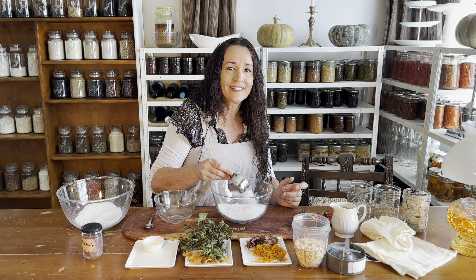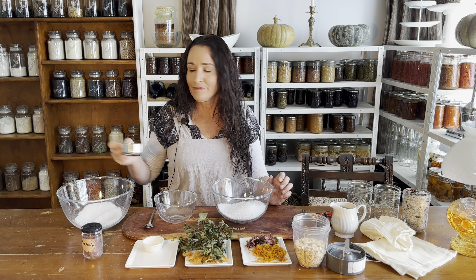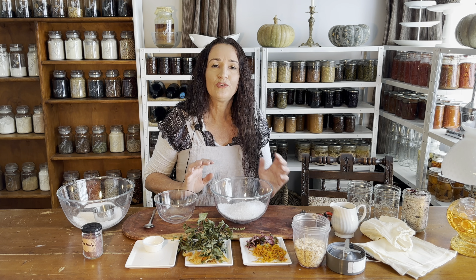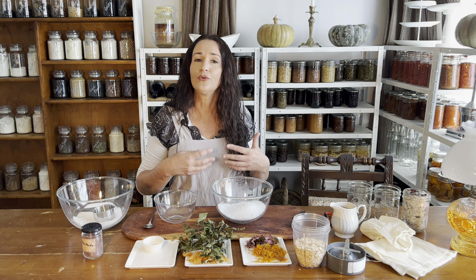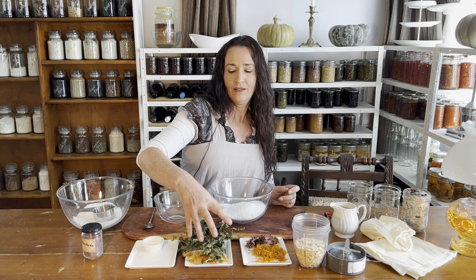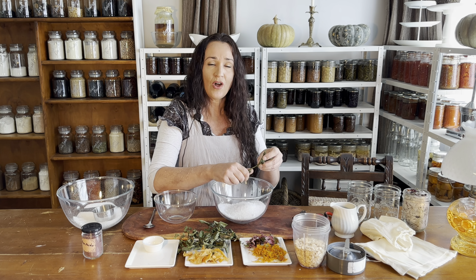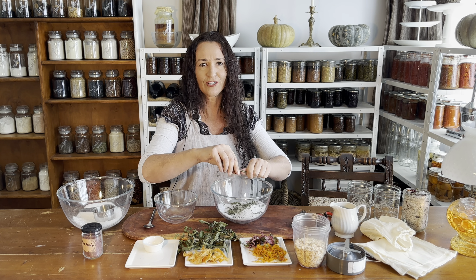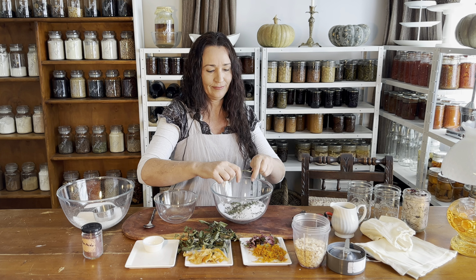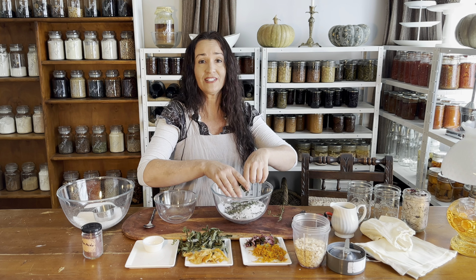Next up is the unwind and stay alert recipe. We add in one and a half cups of epsom salts. This recipe is for if you want to wash off the day but you still have things to do — you might want to study in the evening or you've got somewhere to go, so you still need to be alert. We're adding in some dried mint leaves, and they usually crush up quite easily. You can use the stems as well, you just need to chop them up.